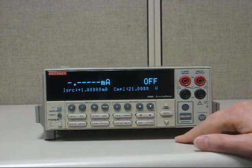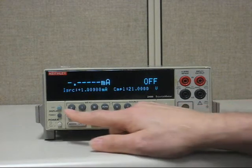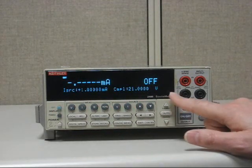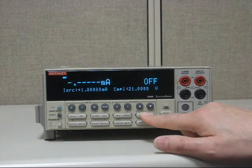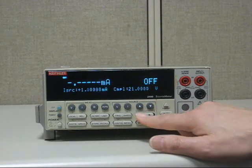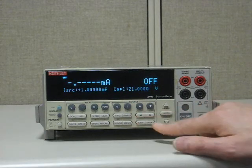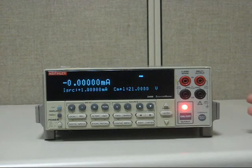Now let's try that with the little blue edit button using the cursors. You have to select the range, which we already did with the up range, so we won't do that again. Then you would select the right or left arrows to place the cursor where you want, or use the up or down arrows. And once you have what you need, you press enter. Output on. Output: 1 milliamp. You are done.